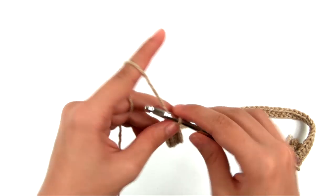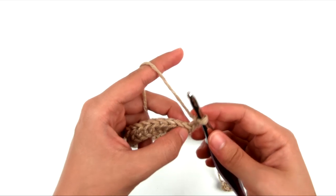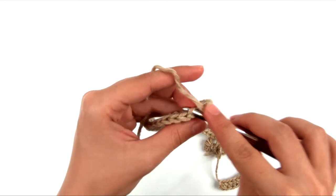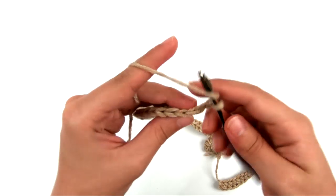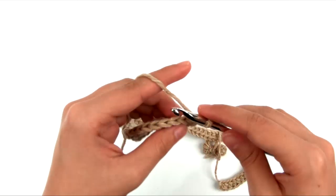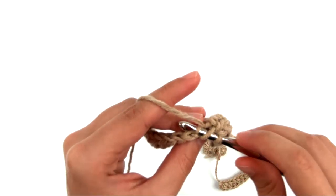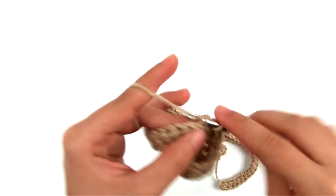For row two, chain two and turn. We're going to half double crochet in the back loop only of the same stitch. The back loop is the strand furthest away from you. I chained two, and now I'll insert my hook into the back loop only of that stitch and work a half double crochet. I'll half double crochet all the way across, making sure each time I insert the hook I'm only going into that back strand.